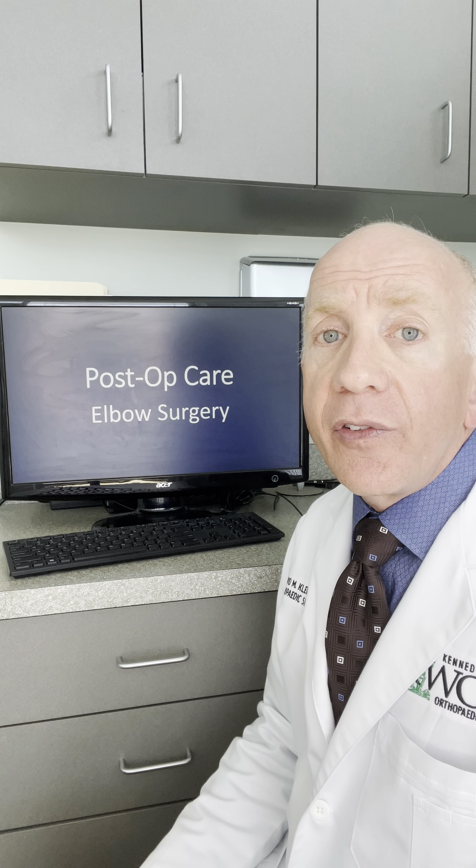If you have any questions, make sure to call us. Otherwise, we'll be looking forward to seeing you at your post-operative appointment.